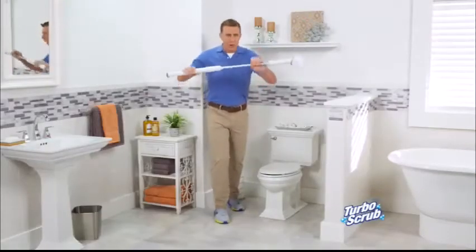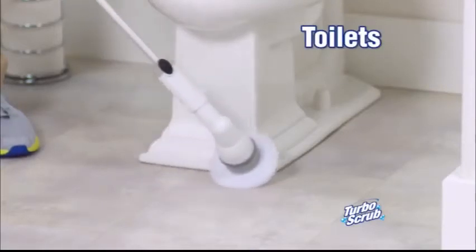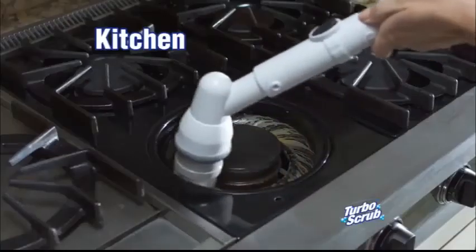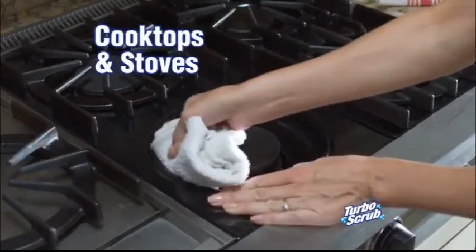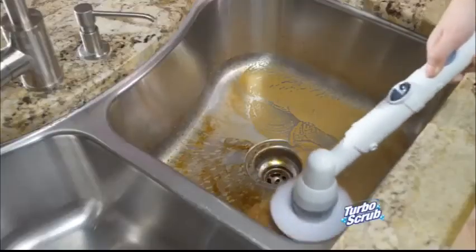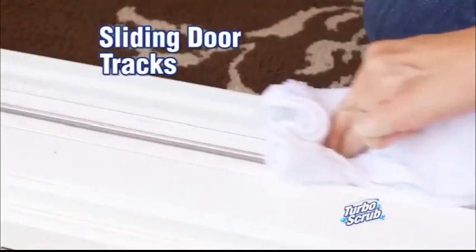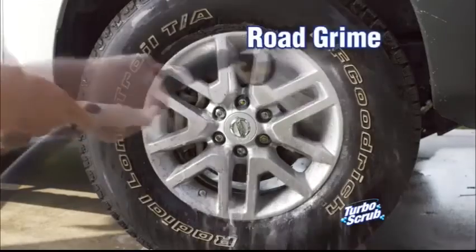If you ain't cleaning the toilet, get a Turbo Scrub — it does the dirty work so you don't have to. In the kitchen, easily clean cooktops, stoves, or metal grates. It cleans everything and the kitchen sink. It's perfect for scrubbing grime out of sliding glass door tracks, and tackles road grime from your...